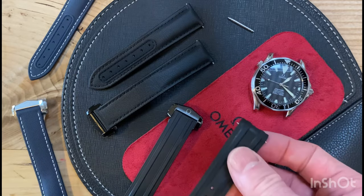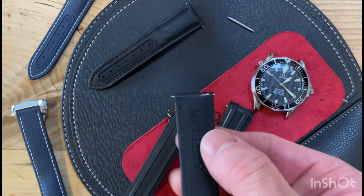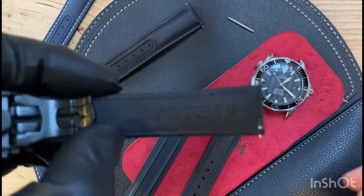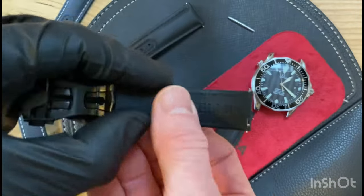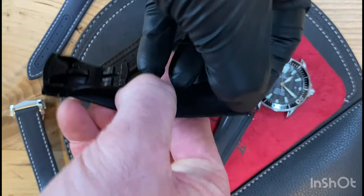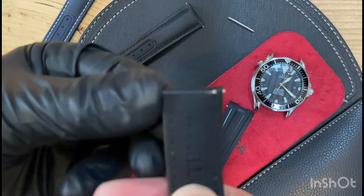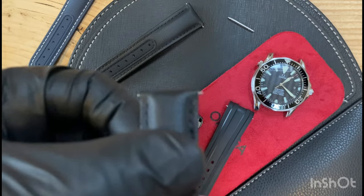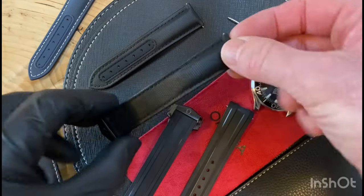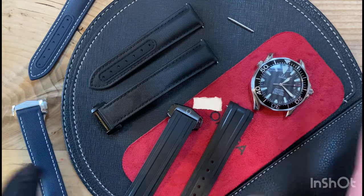Even if you get it on first time, good luck getting it off. So the Artem quick release system was made for me. I've literally had them on and off all day and had zero problems. I can do it probably blindfolded now. There is a knack to it — don't get frustrated with your first go. But once you get the knack, you can literally take them off and on with your bare fingers blindfolded.